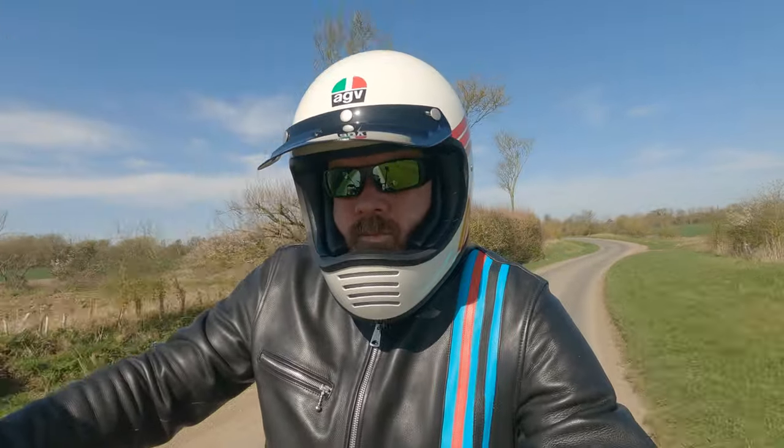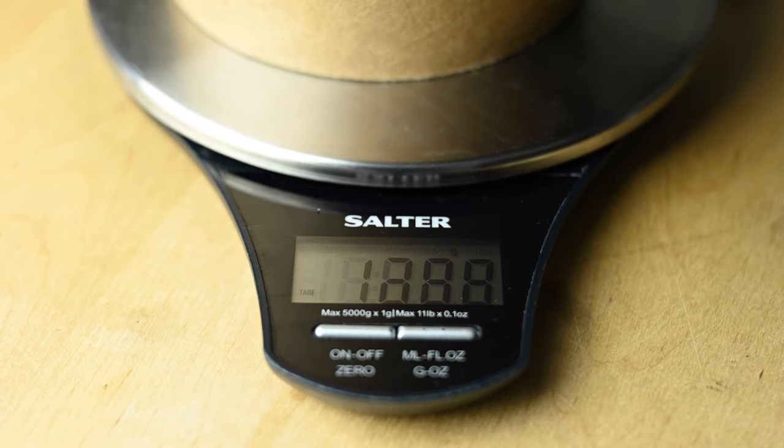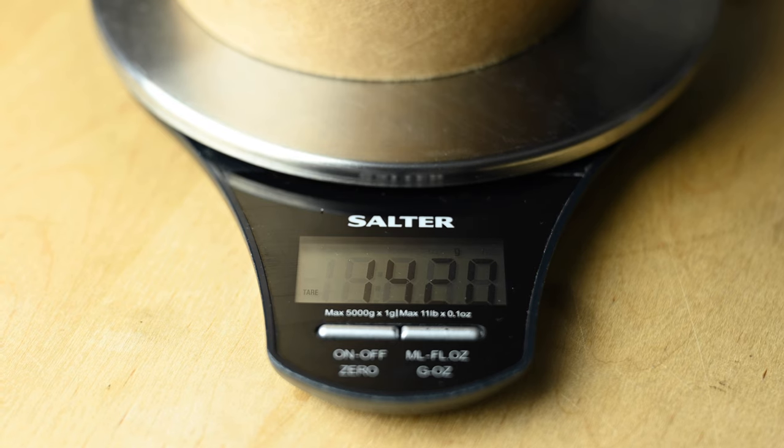In helmet terms it's actually pretty basic, so there isn't that much detail to go into. But before I talk about how it performed on the road, let's take a quick look at its construction and some of the technical features. It's a fiberglass shell which felt very light when I picked it out of the box, so I popped it on the scales. Just over 1400 grams is pretty decent for this type of helmet, and it does feel really nice and solid. There's a premium feel and look to the helmet in general.